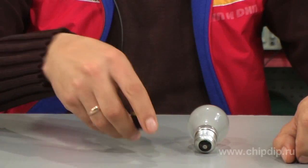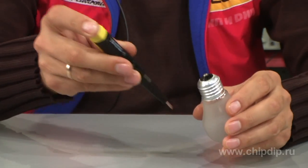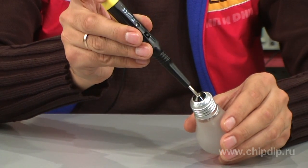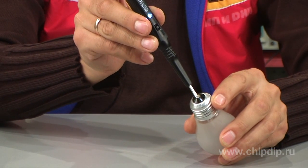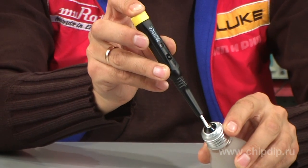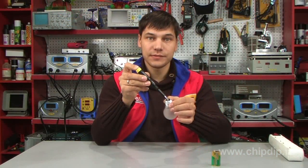To check the circuit for continuity — for example, to check a bulb filament for integrity — we touch the screw in the tester probe body with one hand. Then we touch the central contact of the bulb with the ferrule, and the cap with the other hand. If the filament is integral, the light emitting diode will blink.